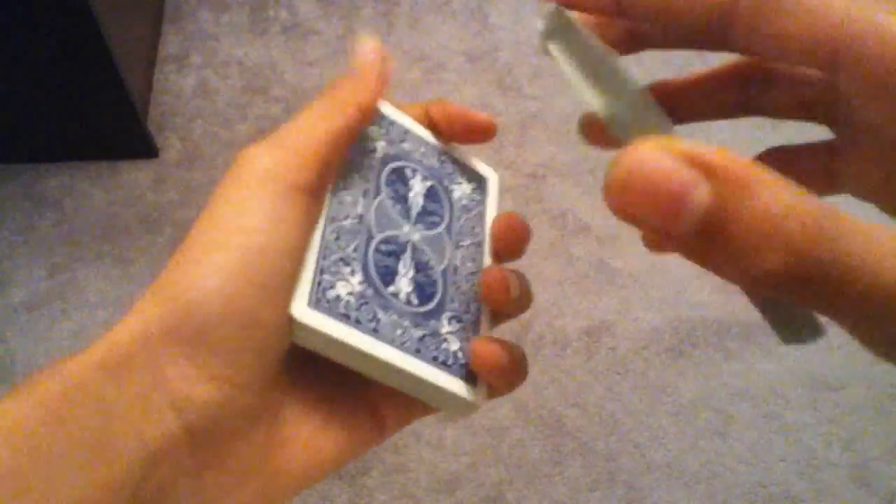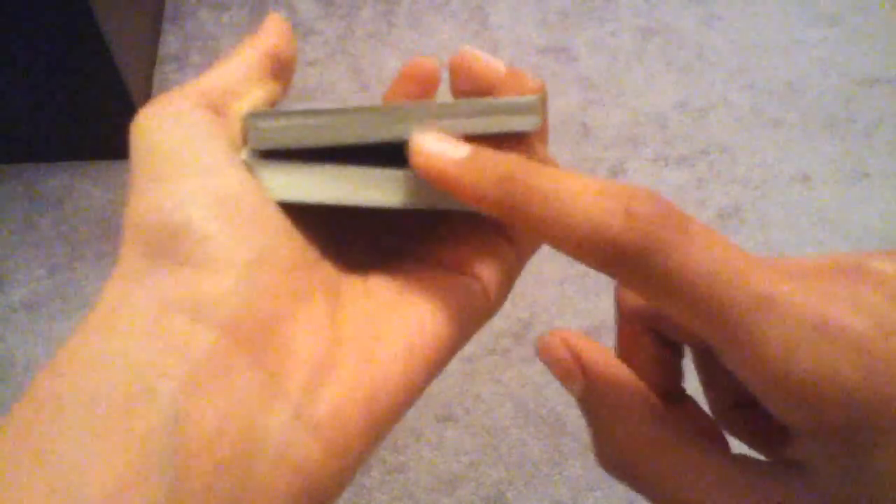Now let's get on to the tutorial. There's not much to this card trick — it's actually pretty simple. You just have to practice the catching move at the end a lot. At the beginning, all you do is have a card selected, any card, suppose a seven of clubs, and then you lose it in the center of the deck. When you're putting the top part of the deck back on, you're actually going to grab a pinky break right above it.